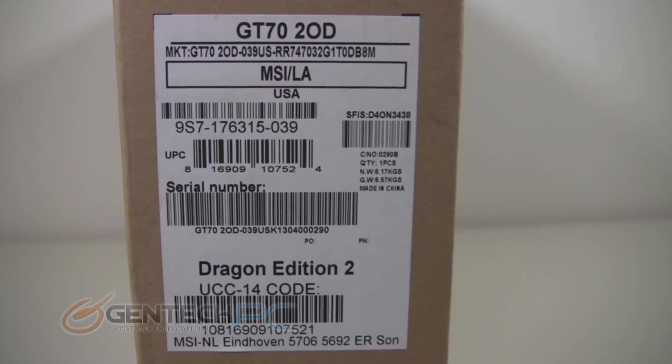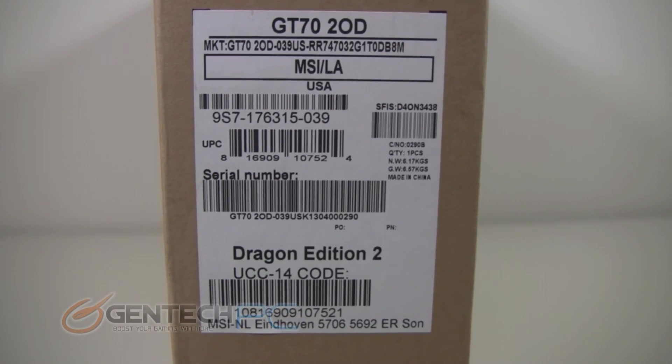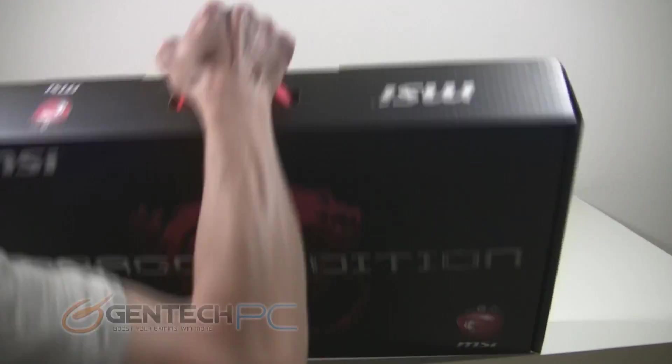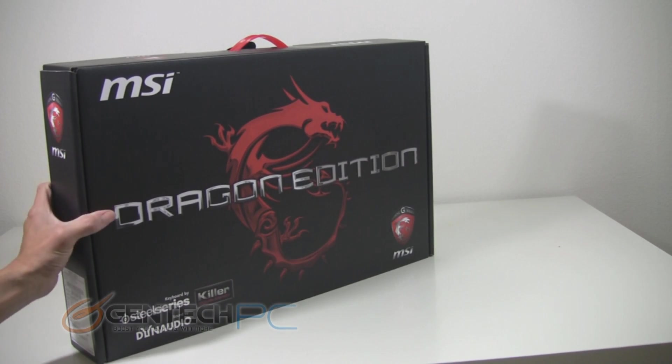Hello everybody and welcome to a brand new Gentek PC product showcase. Today we're going to be looking at a GT70 refresh. First up we have the Dragon Edition 2, which is the one we're unboxing right now, and then later in the video we have a non-Dragon Edition that we've upgraded to show you as well.